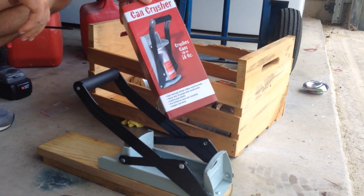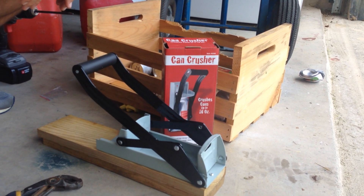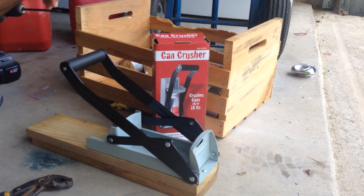Alright guys, if you like it, go ahead and look at my other ones — I've done a couple of Harbor Freight reviews as well, you can look at those. That's all I got for today guys. I'm out. Bye.